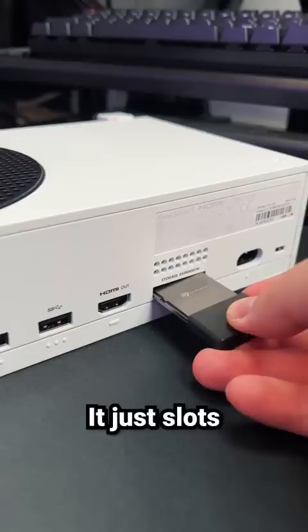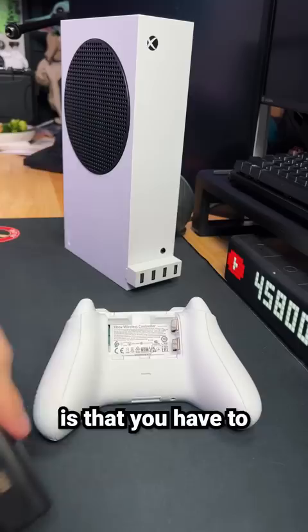The biggest setback to an Xbox controller is that you have to replace batteries every 40 hours of gameplay. That's why I like to add a rechargeable battery pack. I like this one in particular because it comes with two packs and a dock that lets you charge both controllers simultaneously.